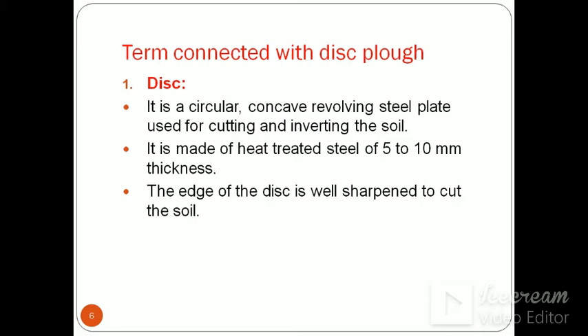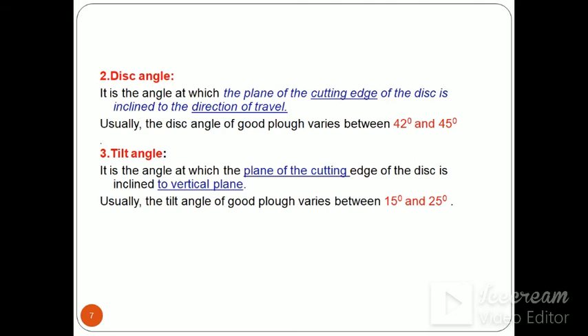Terms connected to disc plough: The disc is a circular concave revolving steel plate used for cutting and inverting the soil. It is made of heat-treated steel of 5–10 mm thickness, and the edge of the disc is well sharpened to cut the soil. There are two adjustments of disc plough: tilt angle and disc angle. The disc angle is the angle at which the plane of the cutting edge of the disc is inclined to the direction of travel, and for good ploughing it should be 42 to 45 degrees. The tilt angle is the angle at which the plane of the cutting edge is inclined to a vertical plane, and it is about 15 to 25 degrees.